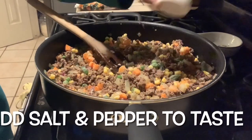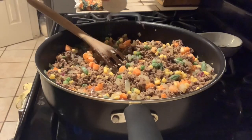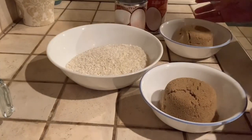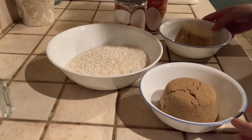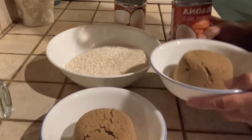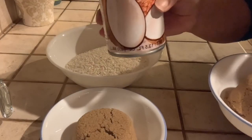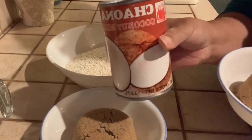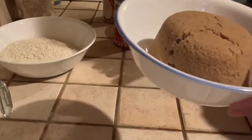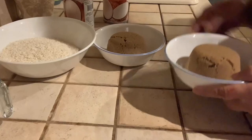So this time I'm going to make bibingkang malagkit, or bico — in English, it's rice cake. Here are my ingredients. For my topping, I need one cup of brown sugar and one and a half cups of coconut milk. And for the bico, I have two cups of rice, one cup brown sugar, one and a half cups of coconut milk, and I'm also going to need one and a half cups of water. We're going to start with the topping.